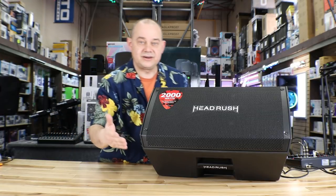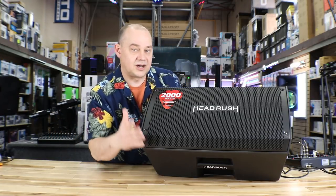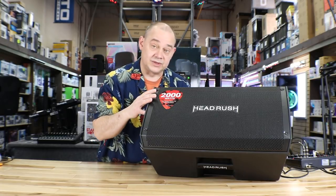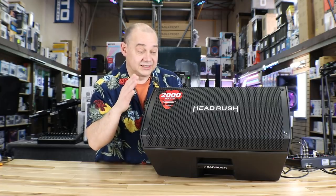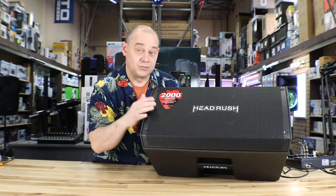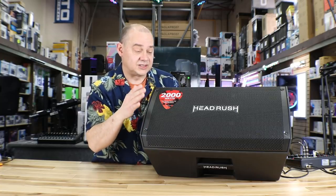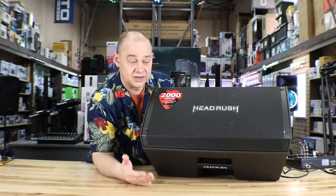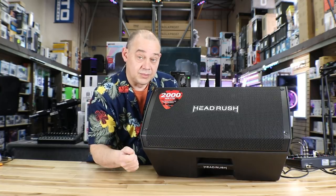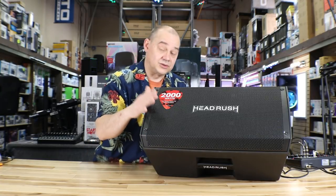The similarities between the two stop at the cosmetics and the driver package. Outside of that, the way the speaker was designed internally — with the amp plate on the back — was specifically made for Headrush. And that's why this is so important to talk about today, because it's not just for somebody who's a guitarist or a bassist, but it's also a great product if you're a drummer or a keyboardist. Those are big pluses.